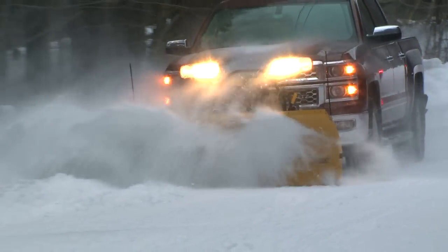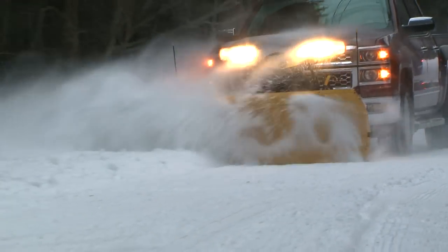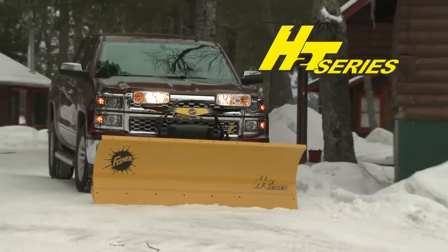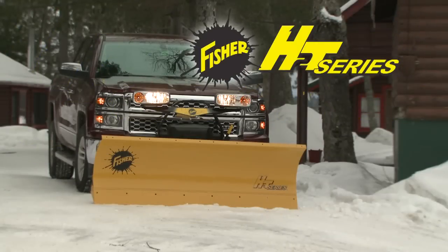When you put it all together, it's easy to see why the Fischer HT Series is the right full size plow for your half ton truck. The HT Series, from Fischer.